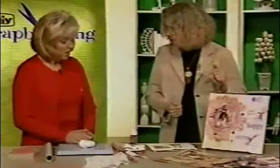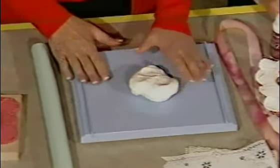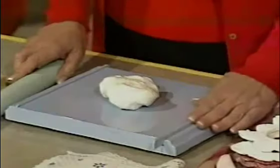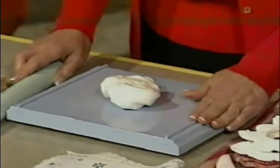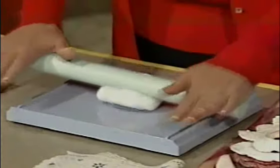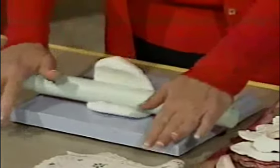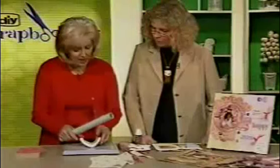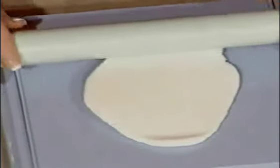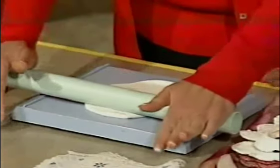So maybe you can tell me, how would we start? The first thing you're going to want to do is put your clay on a clay roller. The clay roller is important because it has rails, and it allows you to adjust the thickness of your clay. The rails lock in, and I'm going to roll this out just like I was rolling out pie dough. I'll turn my clay because I want both a vertical and a horizontal spread.